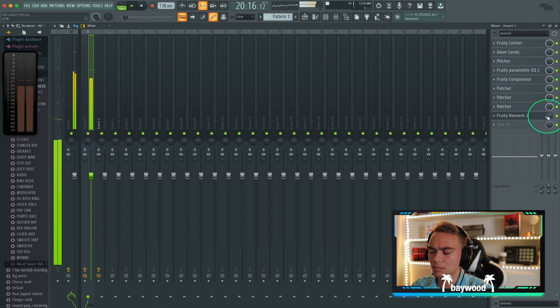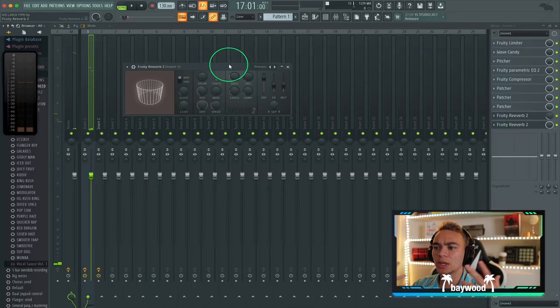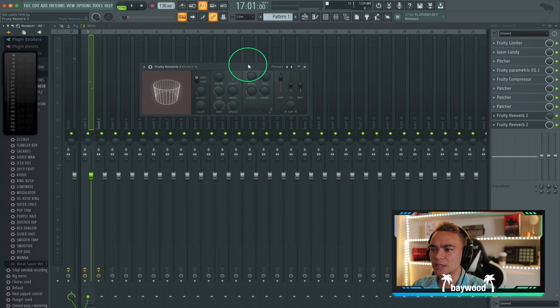That just really puts it in the pocket and smooths it out. Now we're going to use another reverb — we're going to do a little bit longer reverb to give it space.